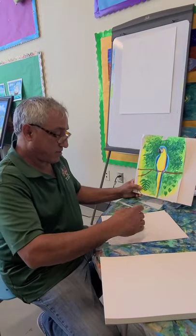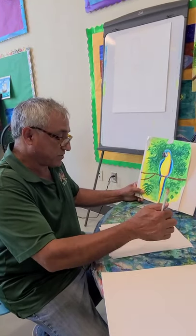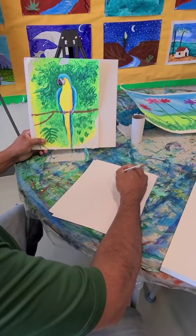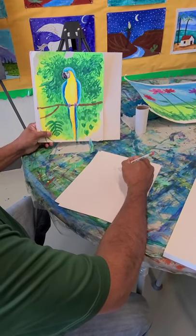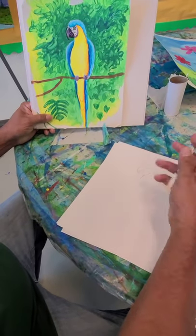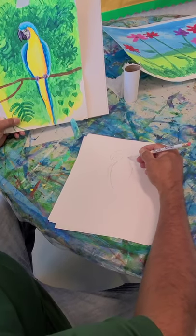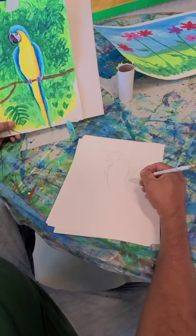We're going to start by drawing on a piece of paper. We're going to use a regular piece of paper, not your watercolor paper, because we can erase on this one. So we're going to start sketching. If you think that you need to erase, you can go ahead and get your proportions right — you can erase on this regular sheet of paper.